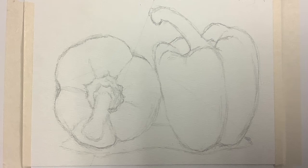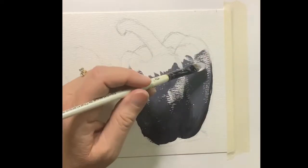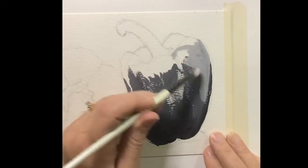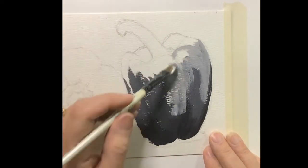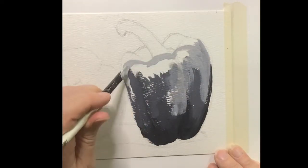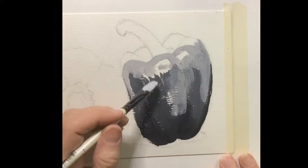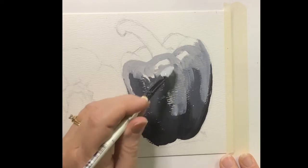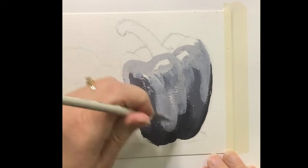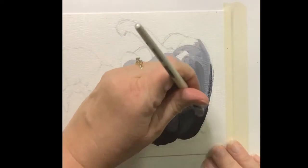Once you have your outline done, you can look at your value system. I did take a little eraser to the lines and lighten them up on that yellow pepper. This is going to be a red pepper and a yellow pepper. I just laid in some really dark down at the bottom and I'm now adding some lighter gray, doing some layers back and forth, just trying to build some of the form. It's pretty loose and rough and that's totally fine as a start.